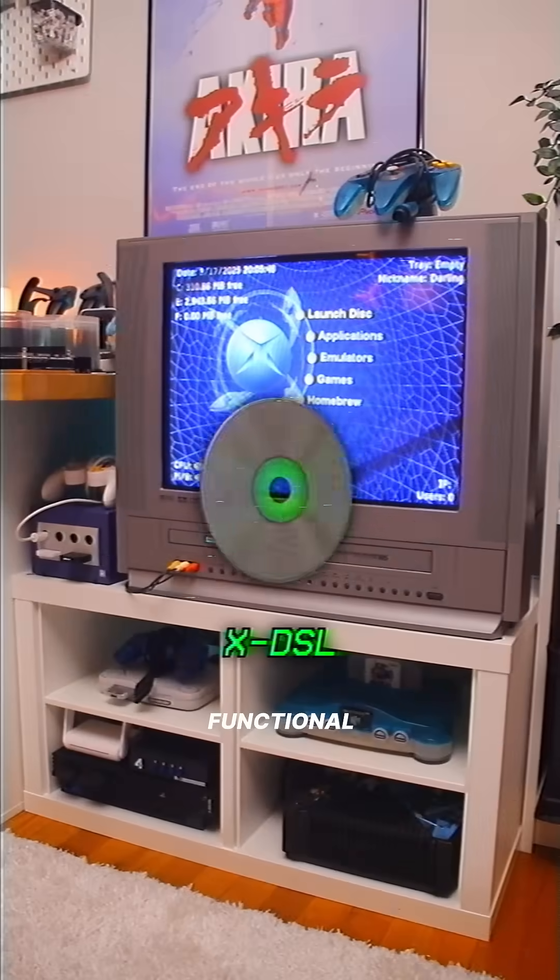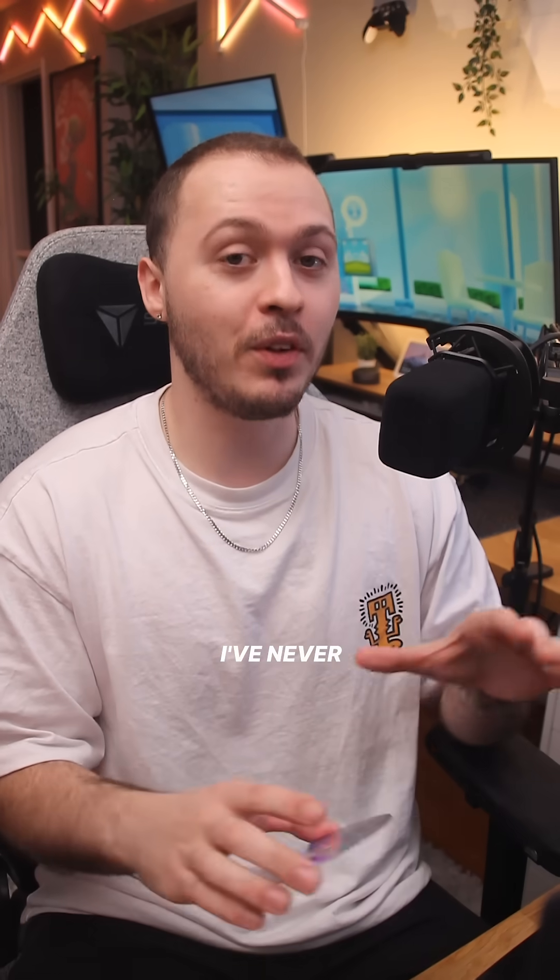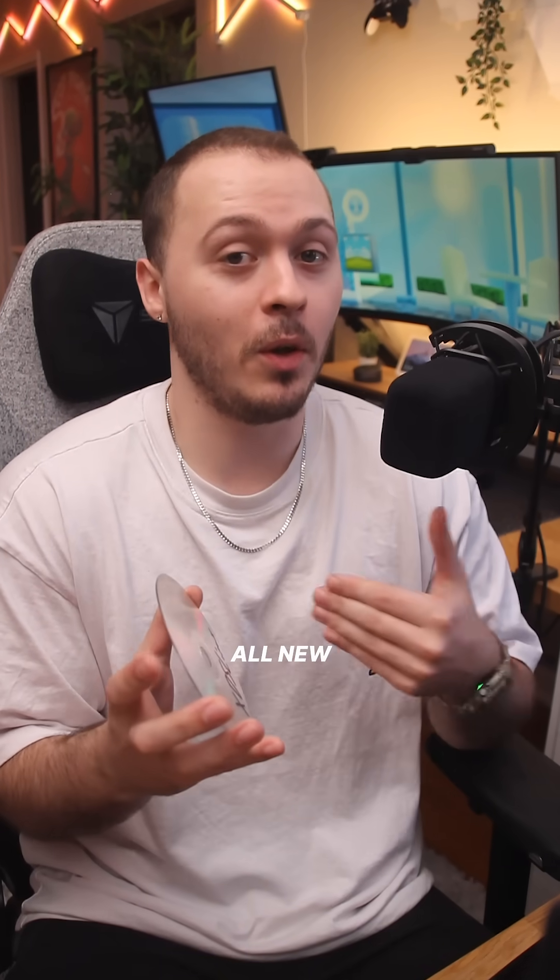You can probably see where this is going. This is a fully functional Linux distro from 2006 specifically designed for the original Xbox, and it's super tiny in size. Now I've never used Linux before, so this is actually all new to me.